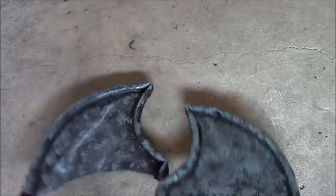Gargoyle wings: how to go from suck to rock.